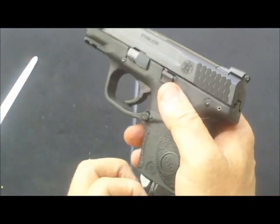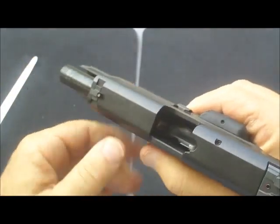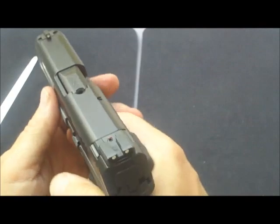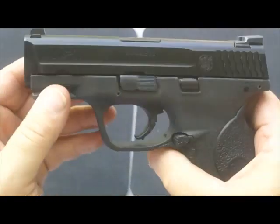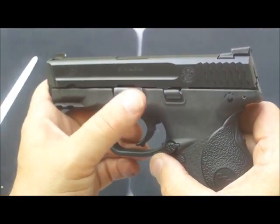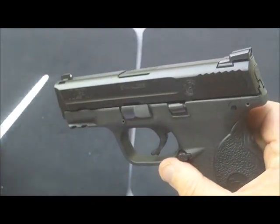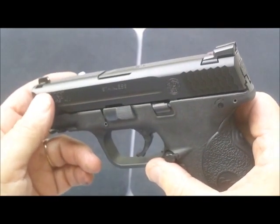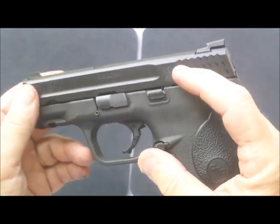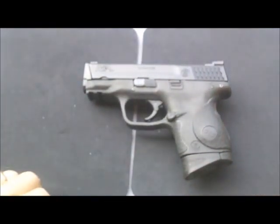Gun's reassembled. Put the magazine back in — of course it's still empty. Let's check it one more time, release it, and try a dry fire in a safe area. And that's pretty much it. The most difficult part on this particular gun is trying to get the takedown lever to actually stay down. Remember on the inside it's got that little lever with the elbow in it — that has to be moved down in order to get the slide to come all the way off. And that is how you do a field strip on a Smith & Wesson MP40 Compact.